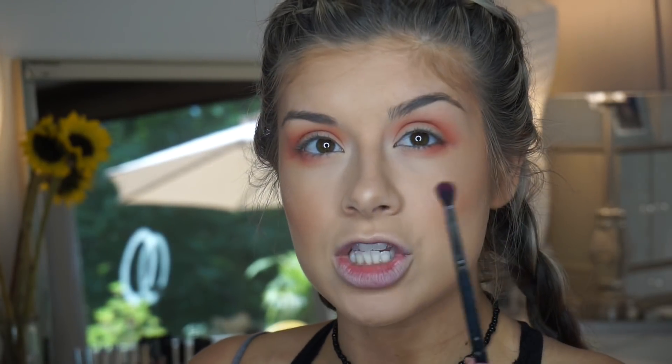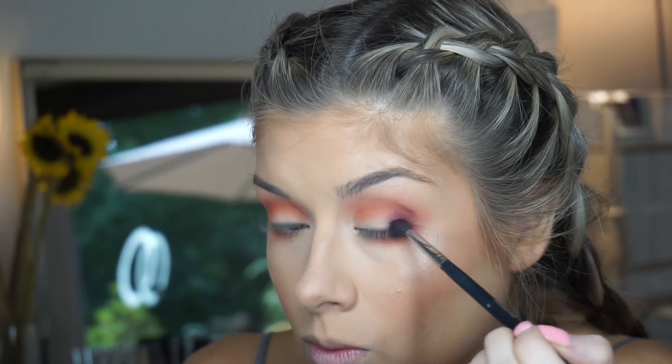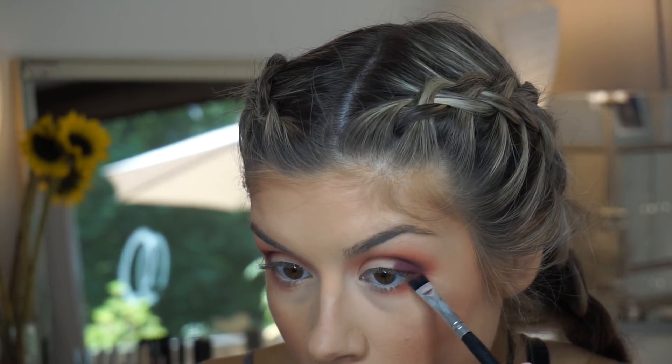Definitely not having any issues blending — no patchiness with these shadows, so I'm really happy with how this look is turning out. Now I'm moving on to the shade Hell Ride, which is a darker plum color. I'm taking that on a smaller tapered blending brush, my Morphe M506, working it onto the outer corner. This dark plum shade is getting a little bit patchy but nothing terrible — I just have to pack it on rather than blend it. Then I'm taking a flat brush with that same color to tight line the lower lash line.